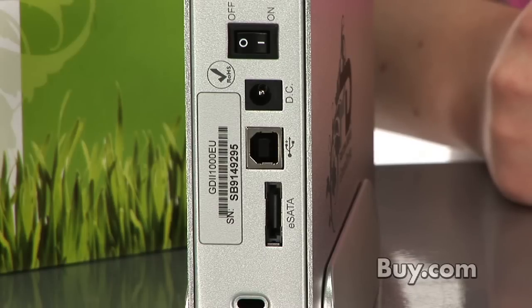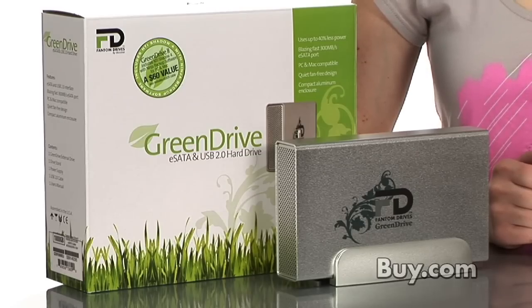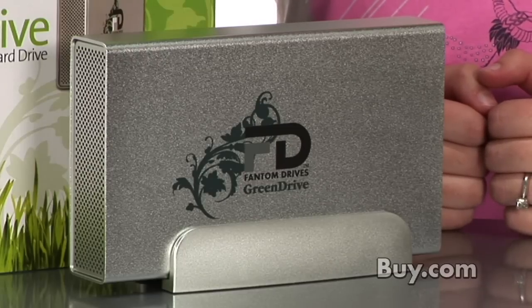What makes this drive stand out from the rest is that it utilizes up to 40% less power without sacrificing any performance. This drive doesn't use any lead for any of its components, which makes it compliant with the Restriction of Hazardous Substances and the California Electronic Waste Recycling Act. Also, this drive has a very modern and simple look, it doesn't have a built-in fan so it'll be extremely quiet, and no matter if you're using a PC or Mac, this drive is compatible for both.